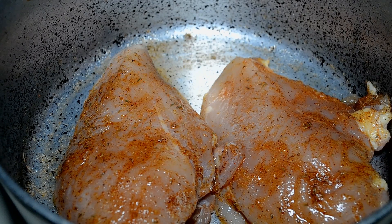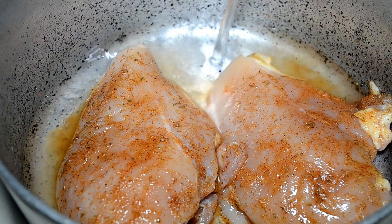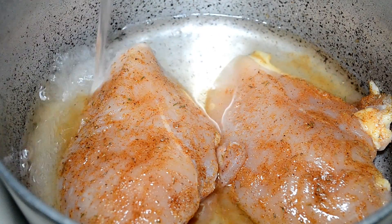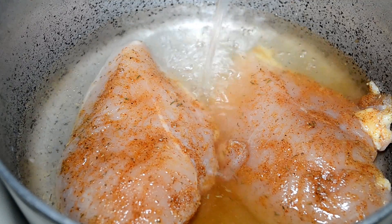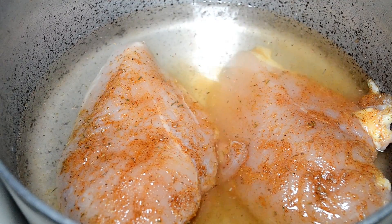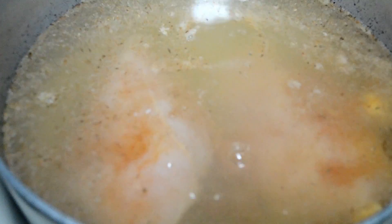Starting off, I have some well-seasoned chicken breasts — just two because my chicken breasts were extra healthy. You can use three if yours are a little slim. We're going to boil these, so I'm pouring in some water. And since my chicken is boneless, I'm going to add in three chicken bouillon cubes just to jack up that chicken flavor. Turn the heat up and let those cook.